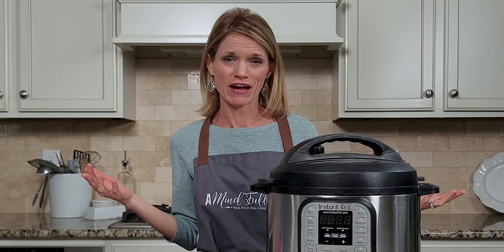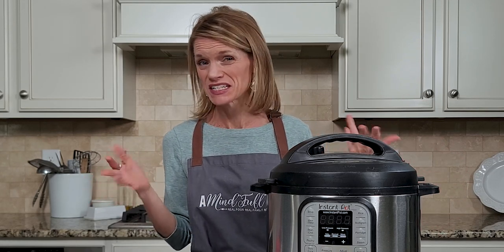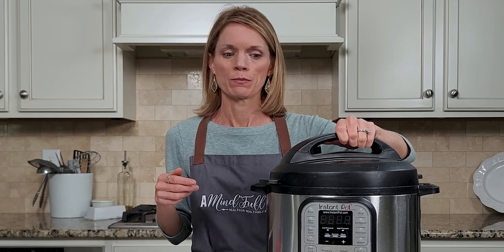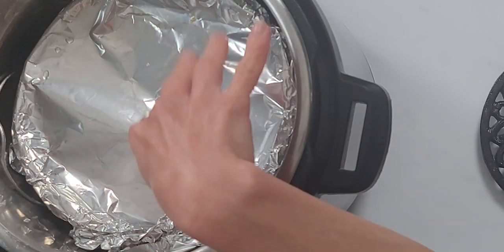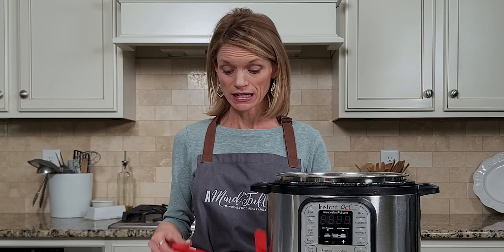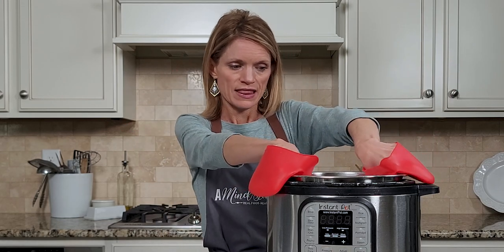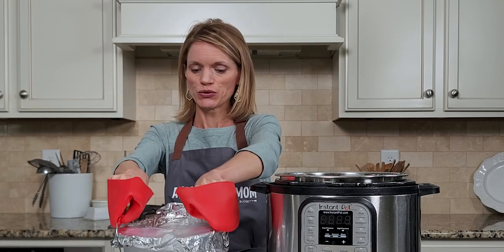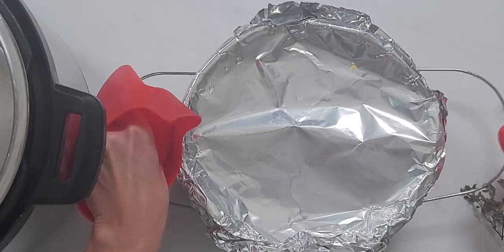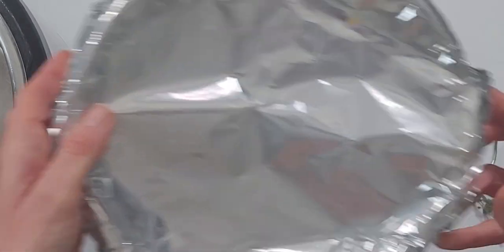After the cooking time has elapsed, let the pressure release naturally for at least five minutes. Then you can do a quick release of any remaining pressure, or just let it release naturally — it shouldn't take more than ten minutes. Open up your Instant Pot. You can see a little bit of water on the foil — that's why it was really important that we covered it with foil. Oh, it smells so, so good.